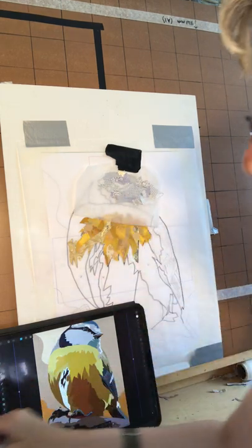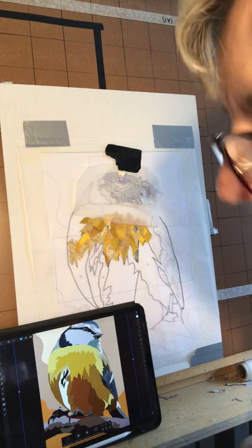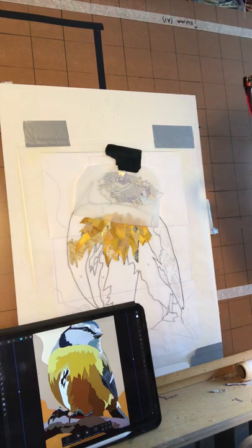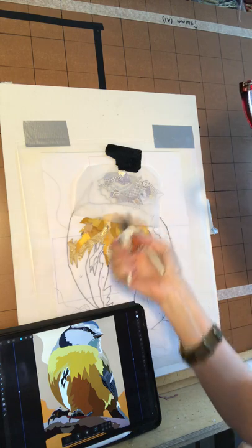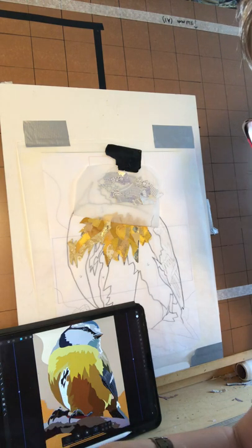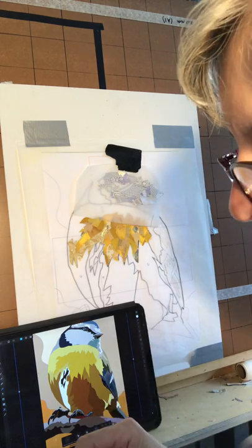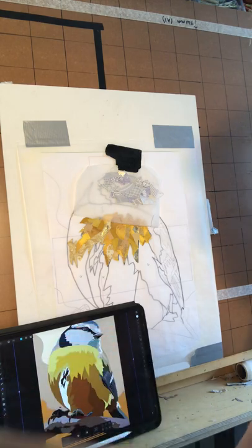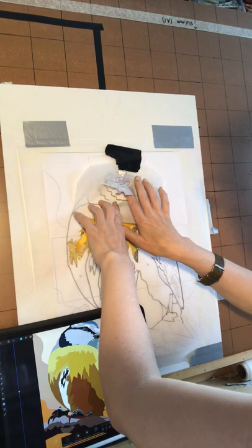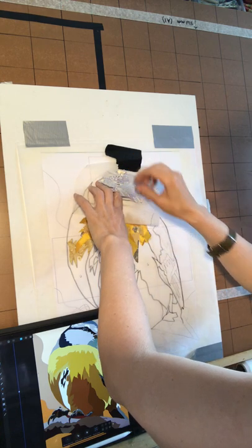So we've just got this bit here to fill in. What can I use in there? I think I've filled it all in, and then I'm going to use another bit of this. Yep, that should do nicely. I'm just going to lift this whole bit up, slide it around that, and you'll notice I didn't particularly cut it out to the shape - I just used a big block of it and then just slid it underneath.